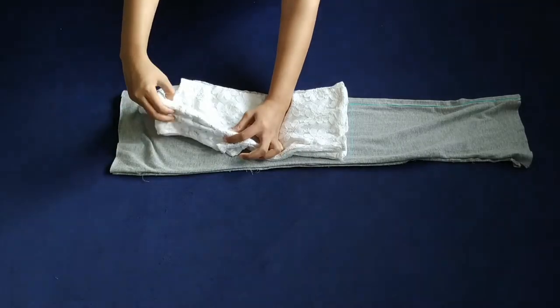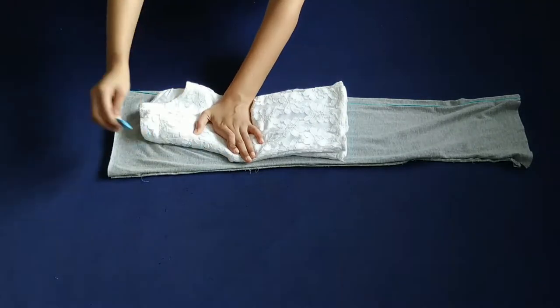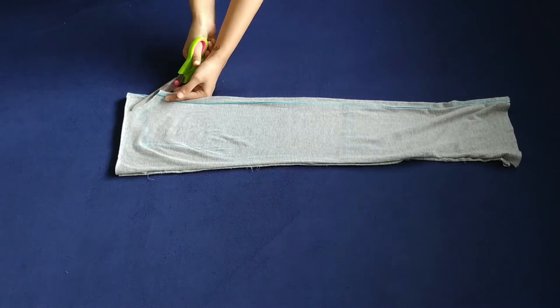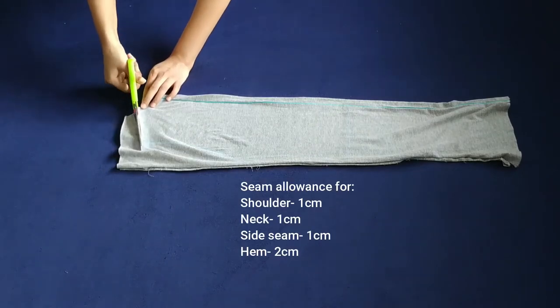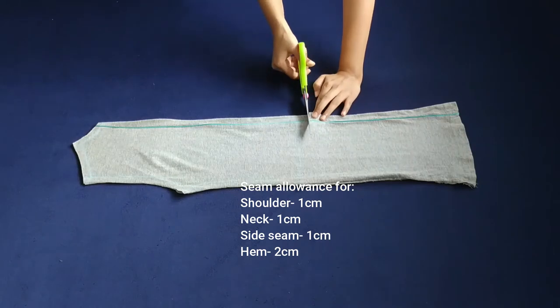Since my crop top is not sleeveless, I am folding the sleeve inwards like so and marking the armhole. Then I'm leaving allowance and cutting it — it's 1 cm for neck, armhole, and side seam, and 2 cm for hem.